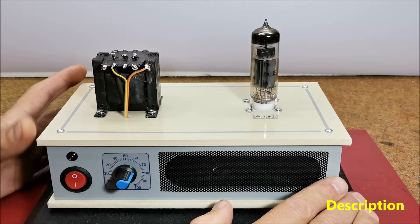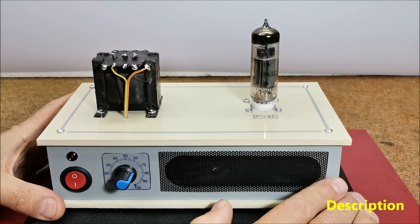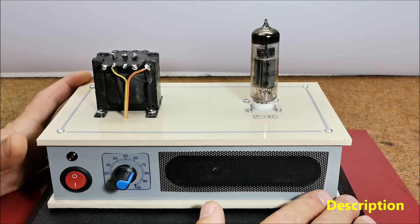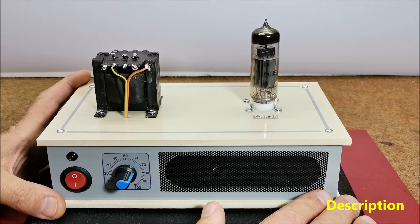This type of amplifier is not very popular with do-it-yourselfers, mostly because they use high voltages — more than 200 volts — which are usually difficult to work with and very dangerous. This time I will describe how to make a very simple single-tube amplifier that also works at a low voltage and is powered by 12 volts DC.